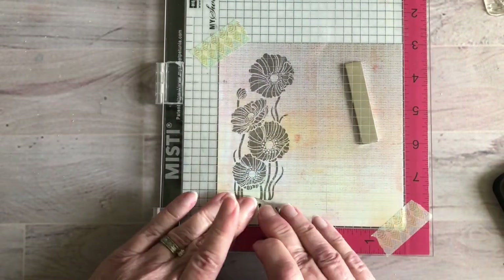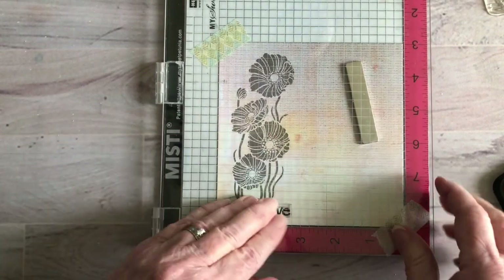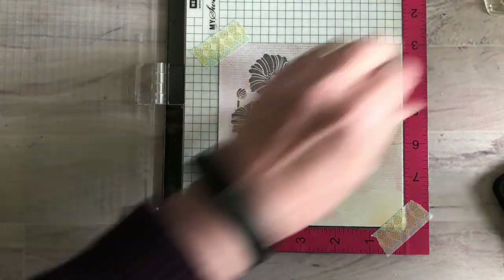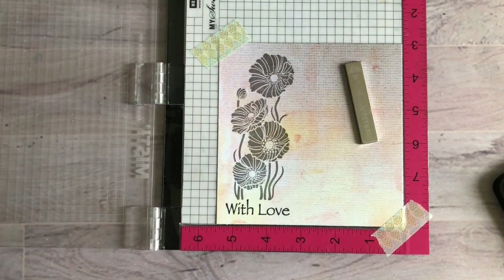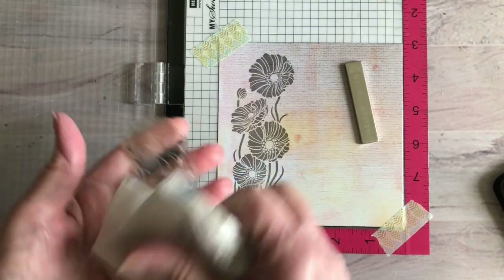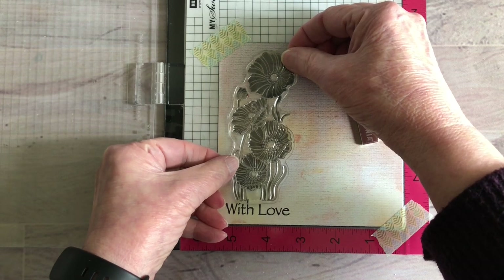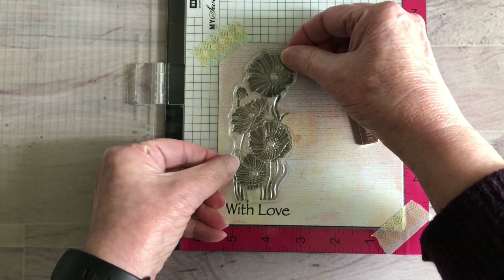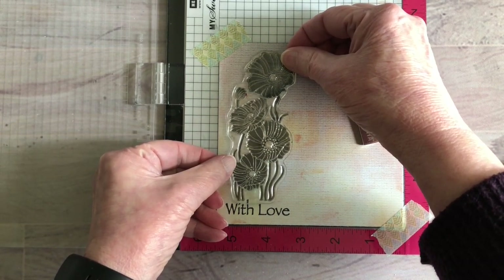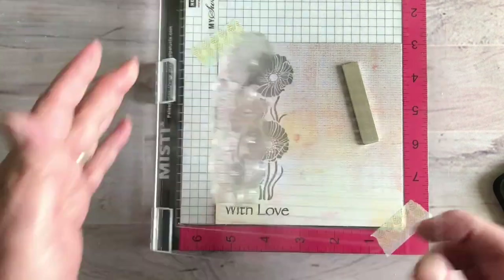Oh, I already made a mistake — I was not supposed to remove that stamp. That's all right, we're going to line it back up. Very, very important: do not take off the stamp. So I'm going to line this back up — it doesn't have to be exactly perfect, and you'll see why I say that, but it should be. The one I want to make sure is as exact as possible is this one right here, because that's where my window is going to be. I'm putting that right back on and we'll be fine.